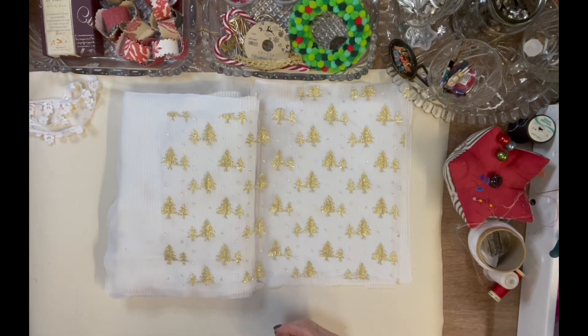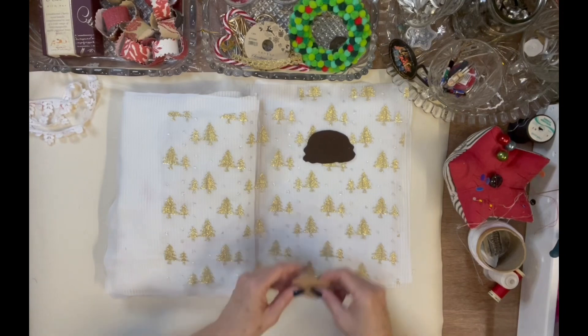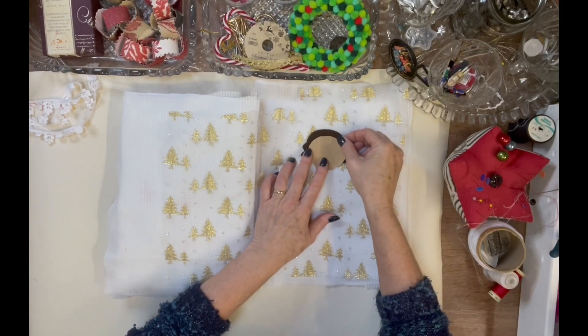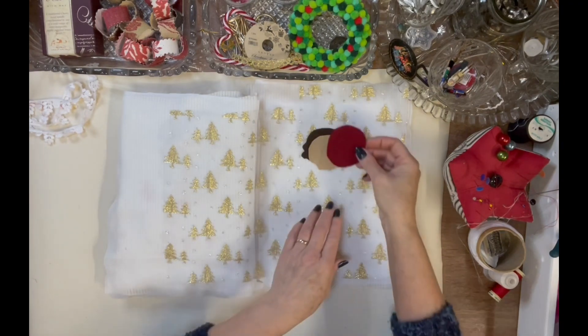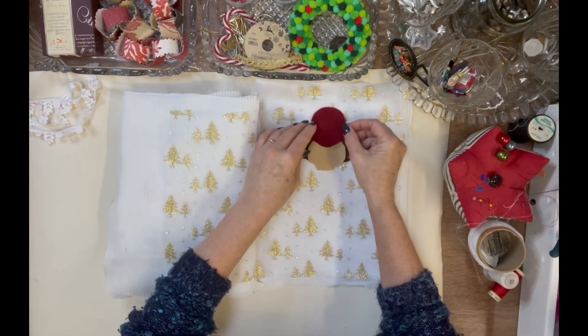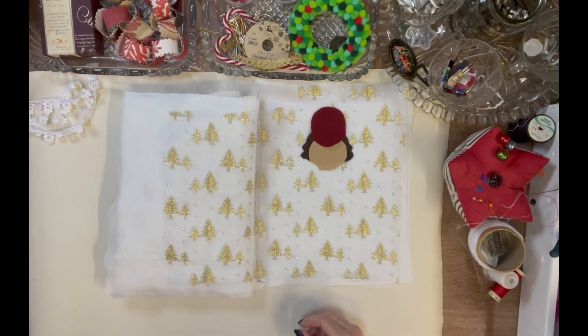I've used a bonder web — a sticky paper that you use for appliqué — to cut out all the little pieces. I've cut some hair, and I adapted this pattern from one that was in a magazine. It wasn't quite right for what I needed, so I just adapted it for how I wanted my nutcracker to be, based on some of the nutcrackers in our collection.